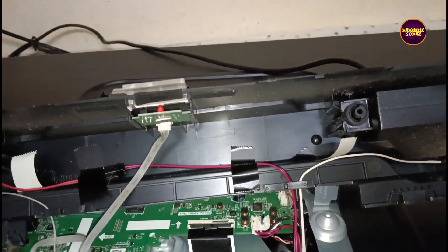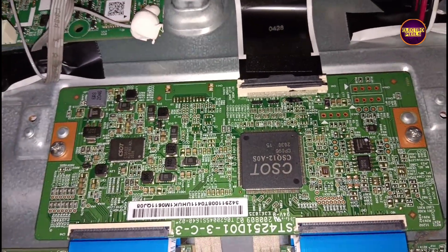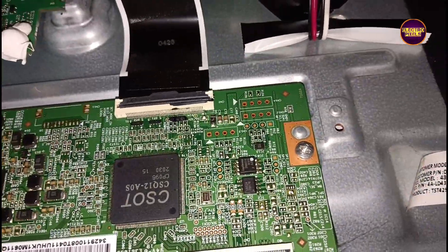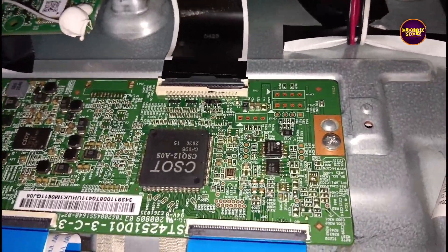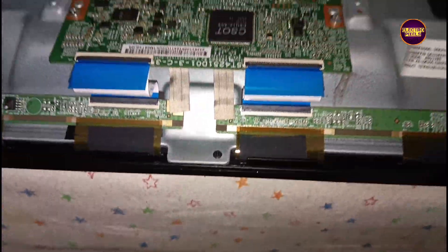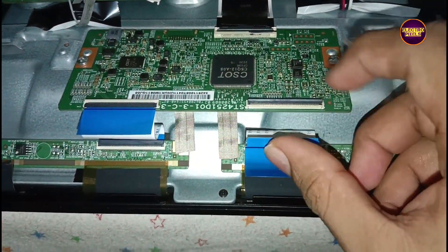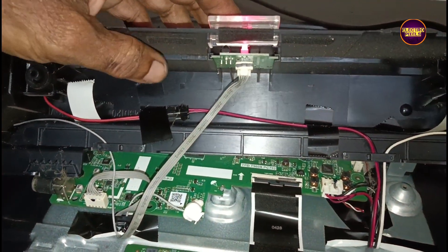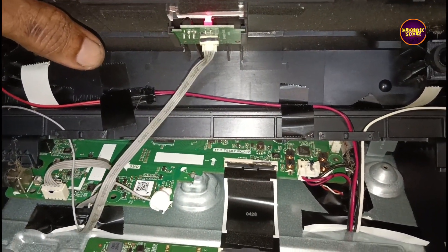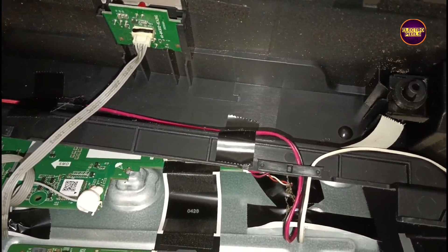Today in this video we are going to repair a 40-inch Mi LED TV. The complaint is sound okay but no display — blank screen problem. As discussed earlier, these types of complaints are mainly due to internal shorting in gate signals inside the glass panel. The shorting may be from either the left side or right side of the glass panel. If both sides' gate signals are shorted, it's difficult to repair.